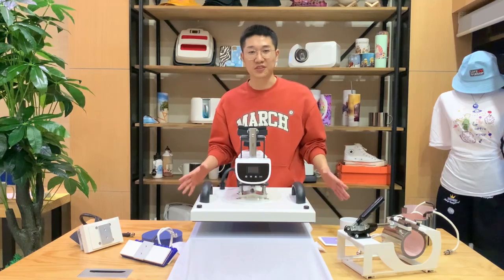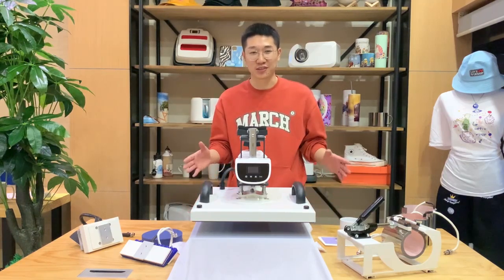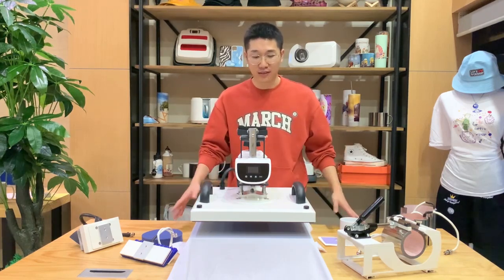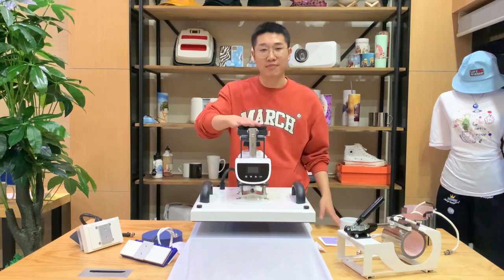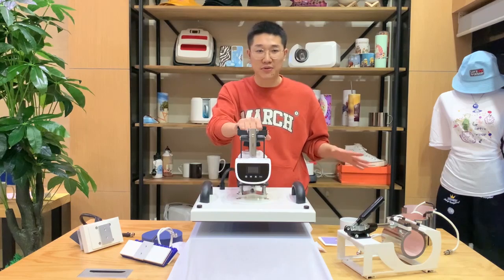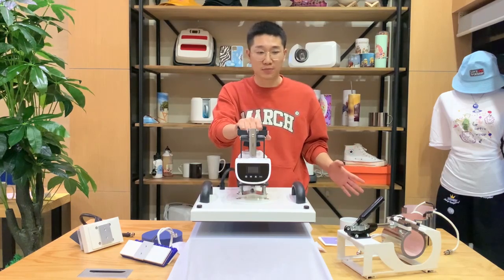Hello, this is Mr. Bridge again from Fujian Xinhong. Today my main point is to introduce our brand new combo press to you all. As you can see from this table, the main body was made in white and black color. It is very attractive for our home craft group customers.